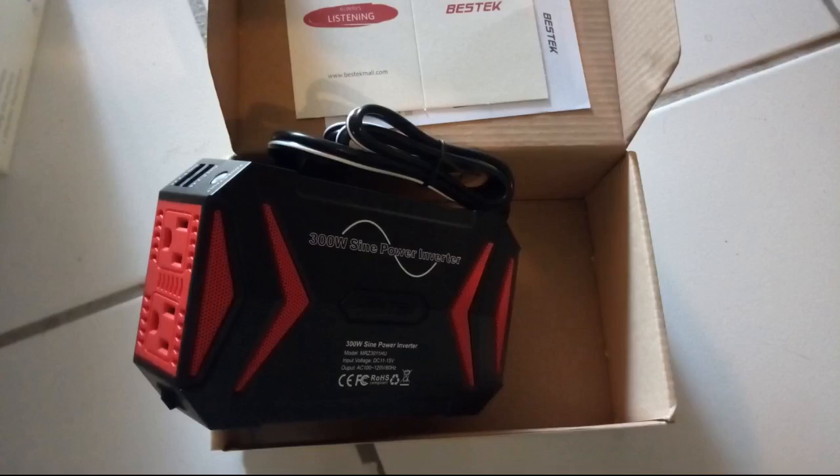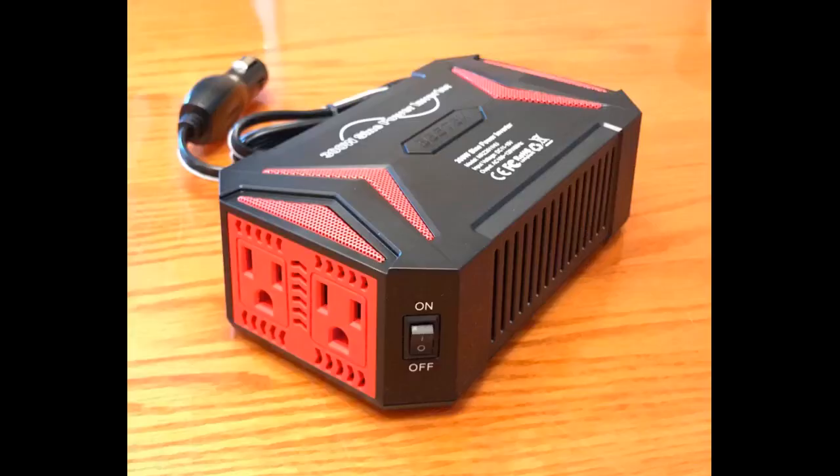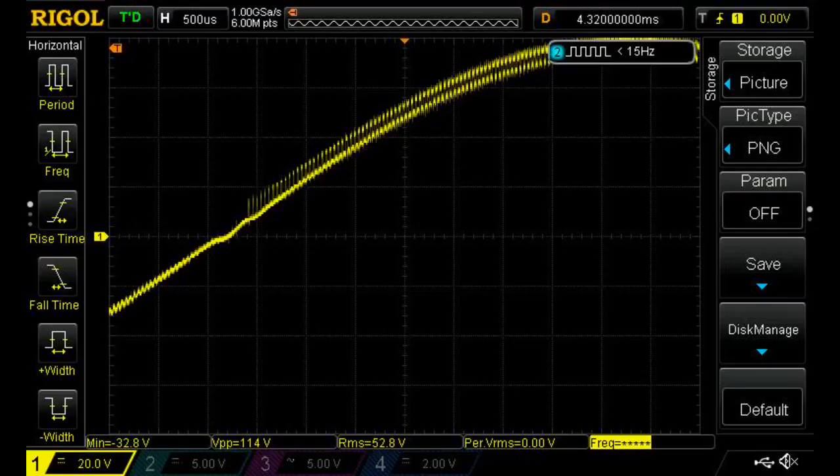The SUV is the one that's most used on trips, so I put this one in there. The crossover gets the older inverter. One reason I chose this inverter is for the Bestek brand, as they have been around for over 10 years and I've seen their products in Home Depot and Lowe's. This inverter is quiet — not all are. It looks good, it works, and it's also relatively small, though not super compact.